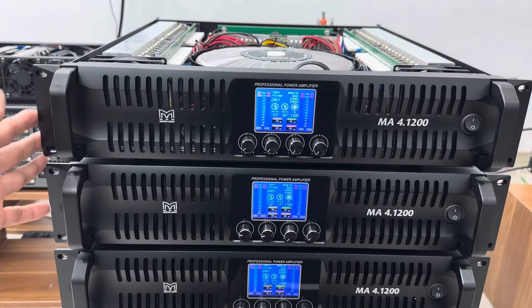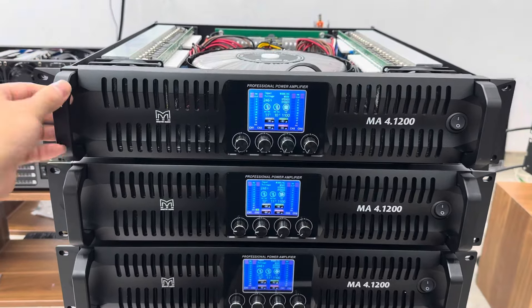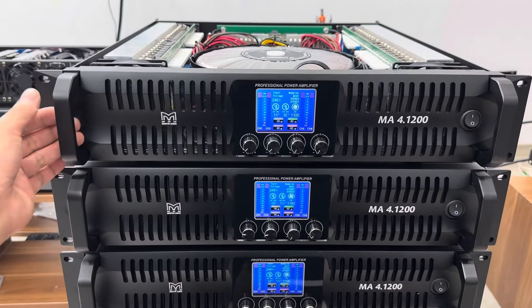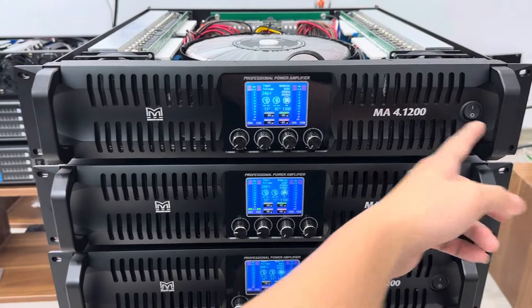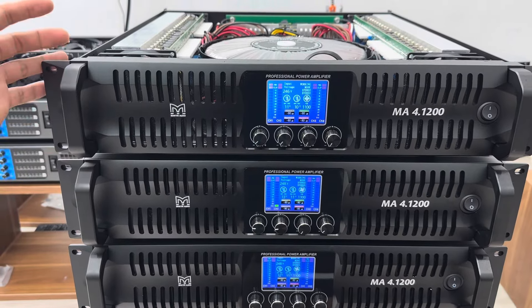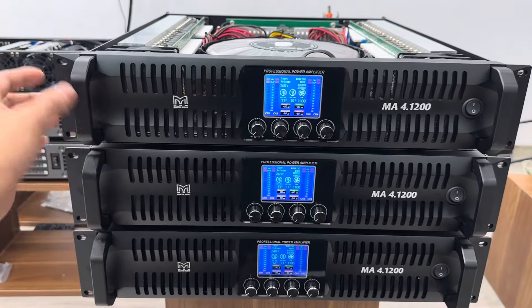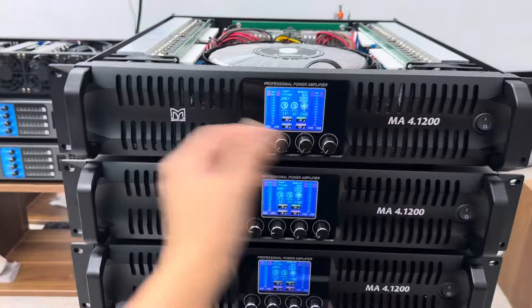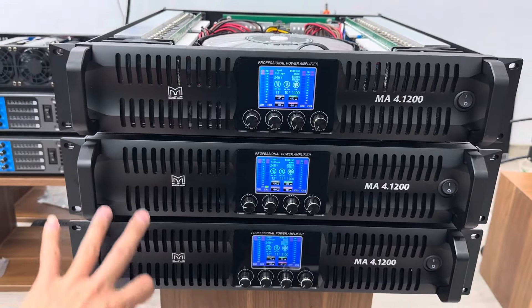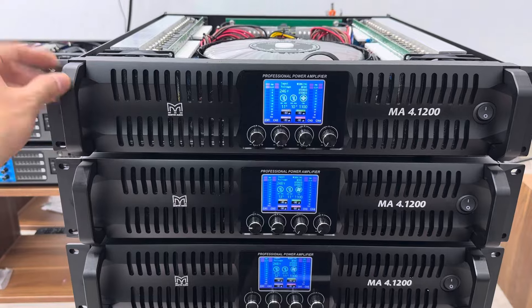Em sẽ giới thiệu chi tiết cho các bác với thiết kế mặt trước. Một cái thiết kế mẫu mới rất là đẹp và rất là khỏe khoắn. Hai quai sách hai bên, có tai bắt tủ âm thanh. Các bác làm sự kiện thì con này rất là ok, thiết kế cực kỳ là đẹp. Quai sách này rất là dễ vận chuyển. Các bác dùng gia đình thì anh em nhìn thấy thiết kế mẫu mới đảm bảo độ thẩm mỹ rất là cao.